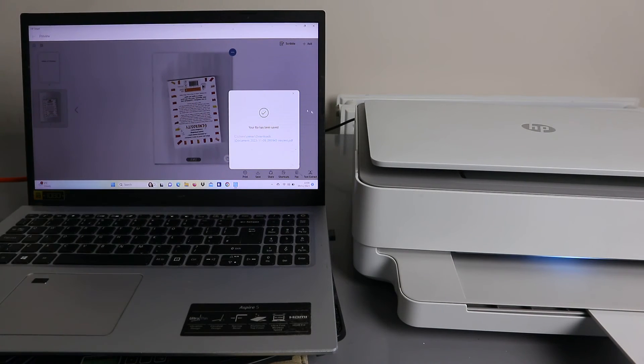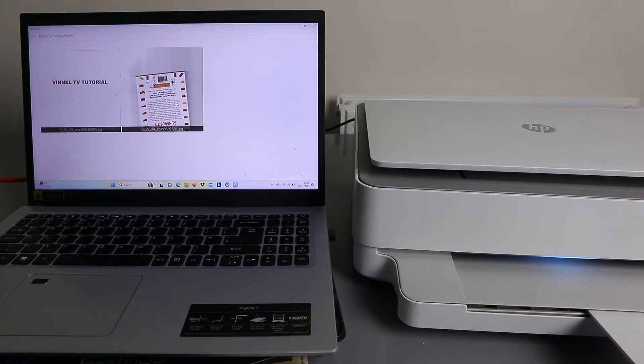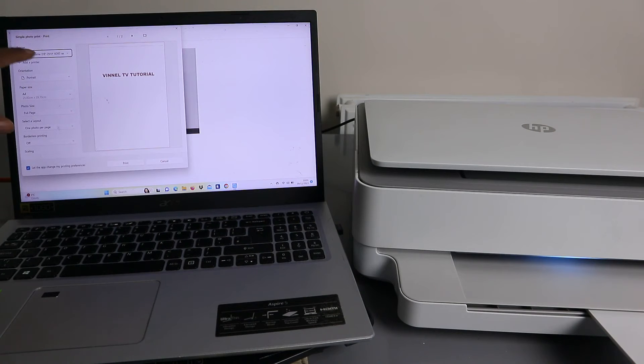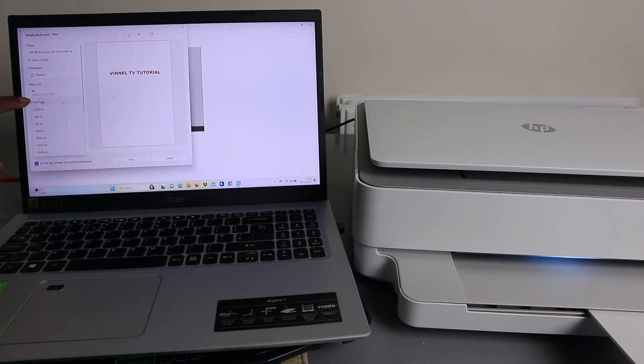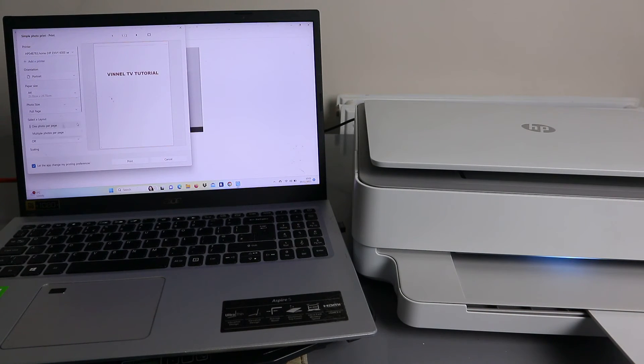Your file has been saved. Now if you want to print this document, select Print. Wait for the printer to be ready, then scroll down to select the correct printer from the list. Make sure you select the correct printer, then select orientation — portrait or landscape. Select A4 for paper size, then select Full Page.